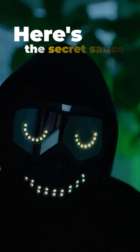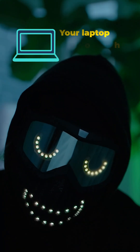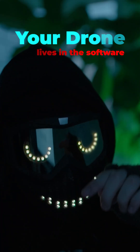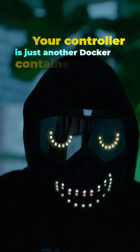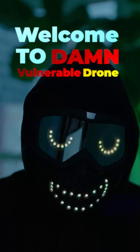Here's the secret sauce: the fully virtual playground. Your laptop becomes the ground station, your drone lives in the software, your controller is just another Docker container. Welcome to Damn Vulnerable Drone.